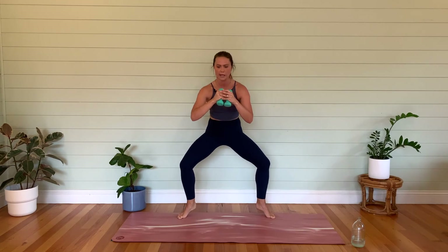Hold it, hold it, hold it. Can you get a little lower? Maybe you start to pulse — four, three. We're going to punch it out to finish this off — two, one. Lower the heels.